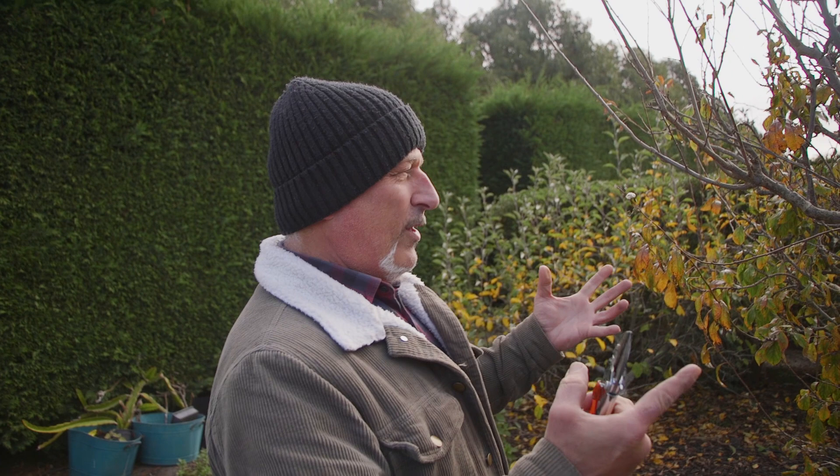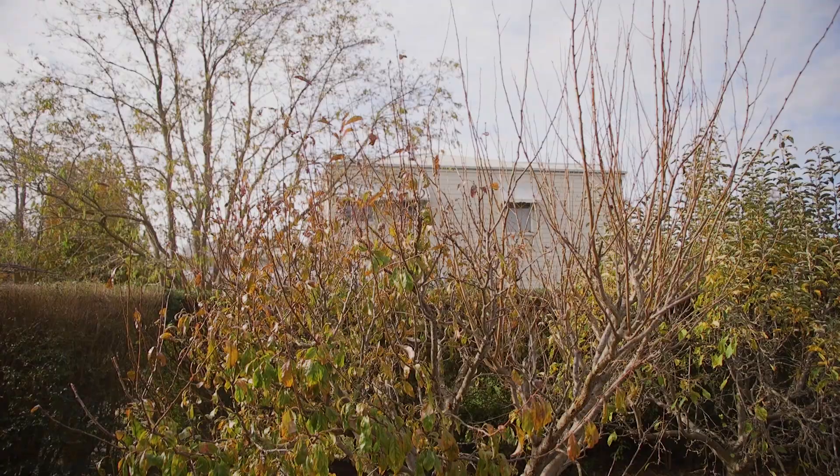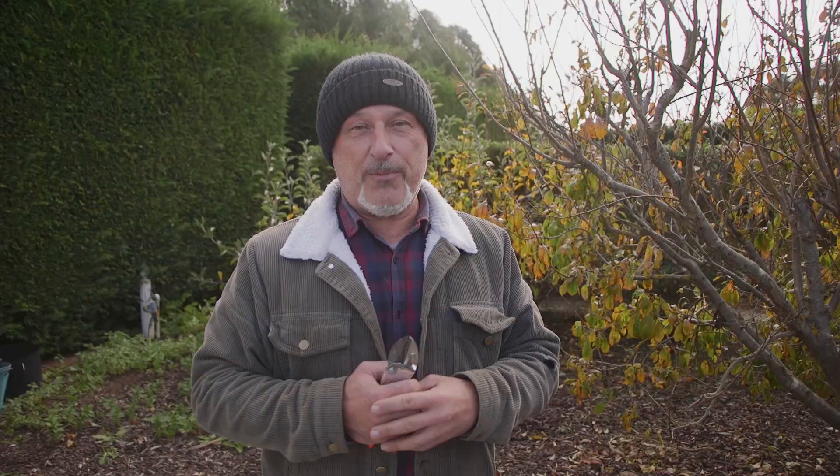We're also going to talk about what we look for in a young tree and what shape we want to establish, because there are many different ways you can grow your tree. You can grow it straight up, you can grow it in a cordon, you can grow it in an open vase, you can have it as espalier, and so on.